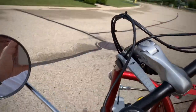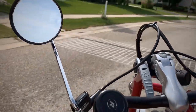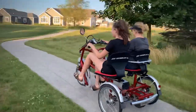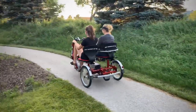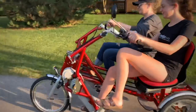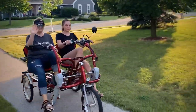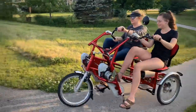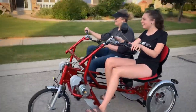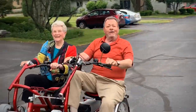It does have a nice sharp turning radius. It's very easy to ride. The passenger can pedal as well — fun to go!